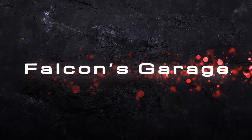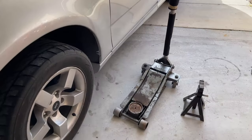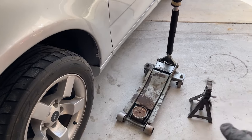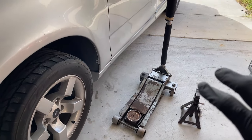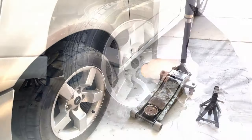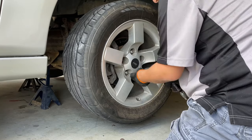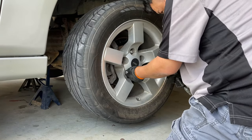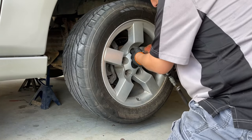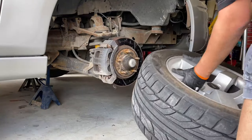Before we get started, we got to make sure that we have a jack, and a jack stand so we can make sure that we are safe. We always put a jack stand when we lift up the truck. And of course, we're going to start out by removing the front wheels with a 21 millimeter socket.